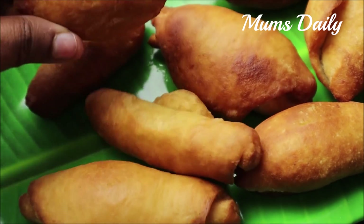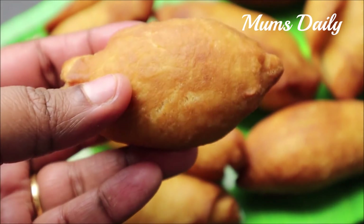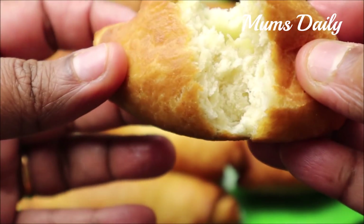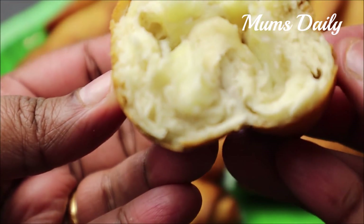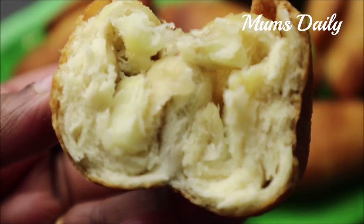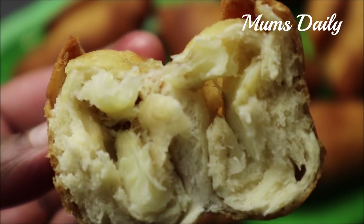We are ready for our food snack. It's very easy and tasty to eat. If you want to try it again, please like, share and subscribe. We will see you in the next video. Until then, bye-bye.